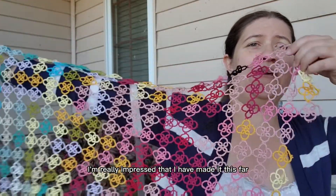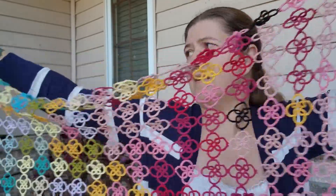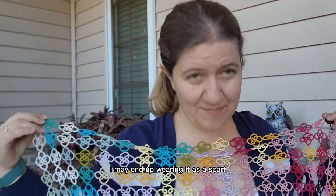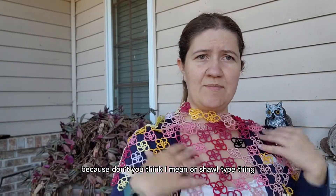I'm really impressed that I have made it this far. I'm definitely at a yard, possibly more, and when this thing is fully blocked and stretched, I may end up wearing it as a scarf — or a shawl type thing. It's very pretty, very colorful. It'll go with everything. It's like all the colors.